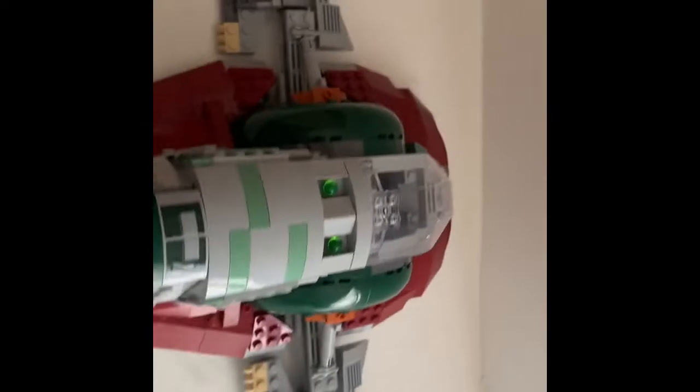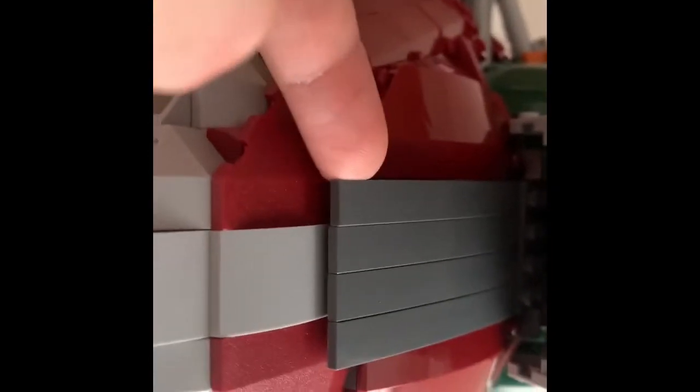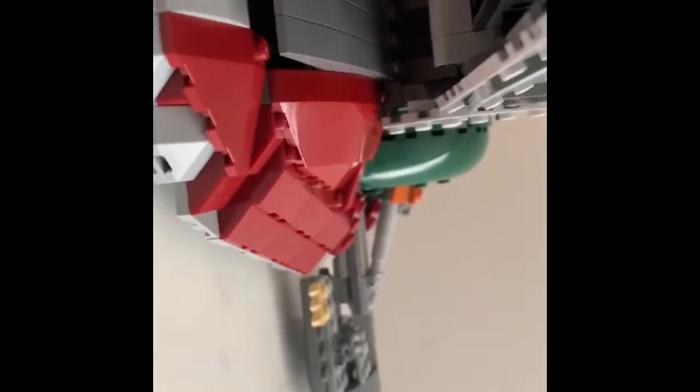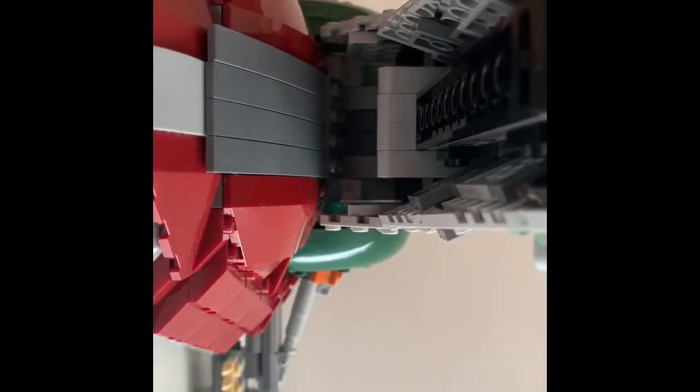If we go to the trunk of the Slave 1, you'll notice that there's a hatch. If you open that hatch, it would stay up there. One flaw I'd like to mention is that this doesn't stay up at all — I don't know why they used Technic pieces for that instead of hinges. It doesn't even go up. What you store inside it is the carbonite. You put it inside like so. There's nothing to hold it in, so that's kind of stupid. I kind of wish they covered this up — I don't know why they kept it open. It looks a little weird.